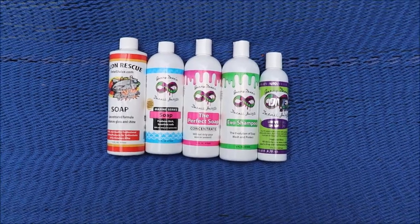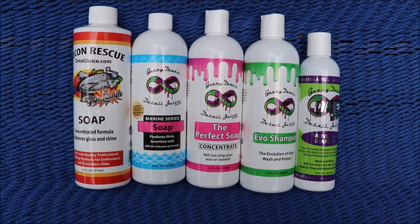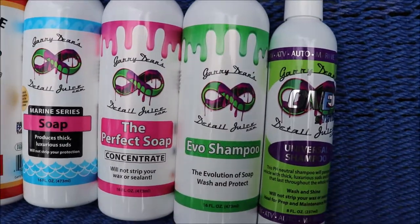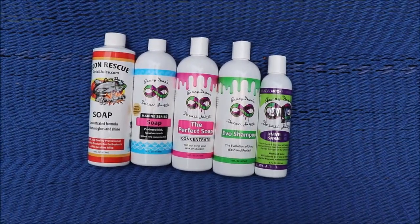So that's the soaps and how you wash traditionally from detailjuice.com. If you've got questions for me, call 813-846-4406. Check out Gary Dean's Detail Juice Nation — it's a group on Facebook where we talk about only my products, my processes, and what I've got going on. Thanks so much for watching, guys — have a great day!